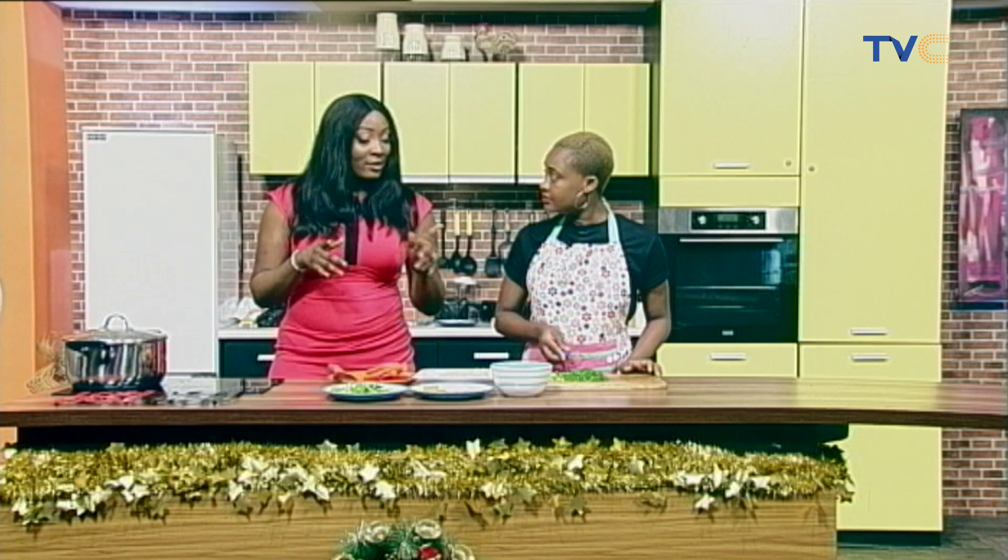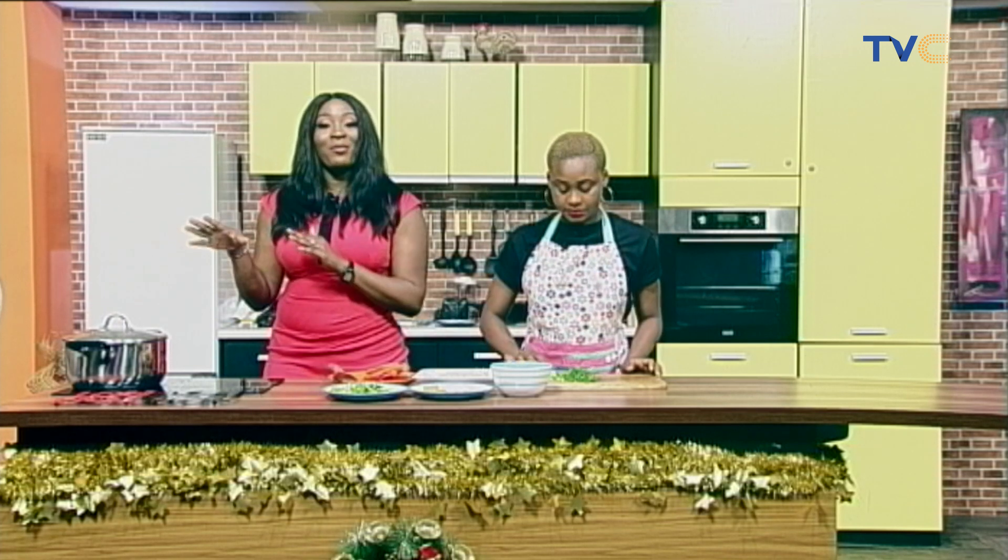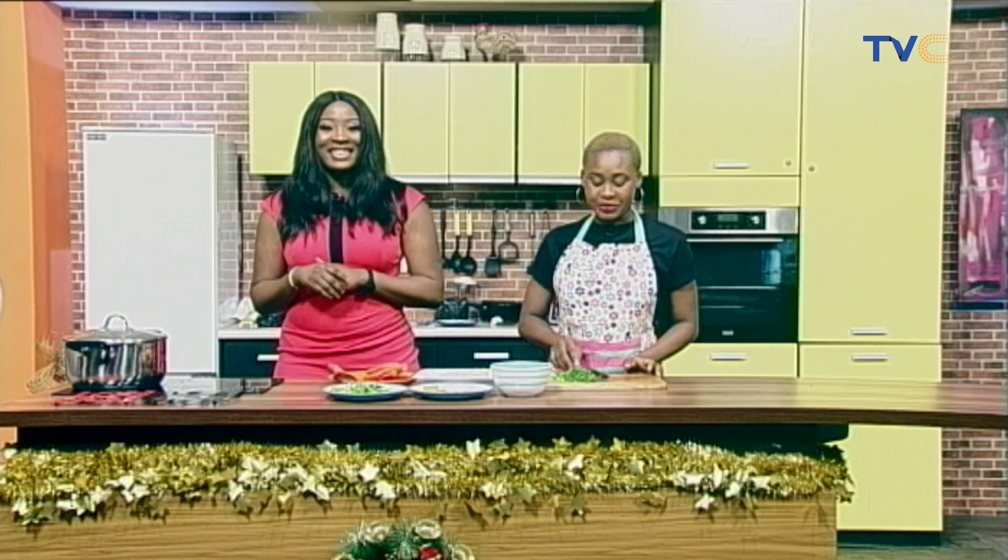So we're going to get all these chopped. When we come back, we're going to see how far we've progressed in making our potato and gizzard porridge.